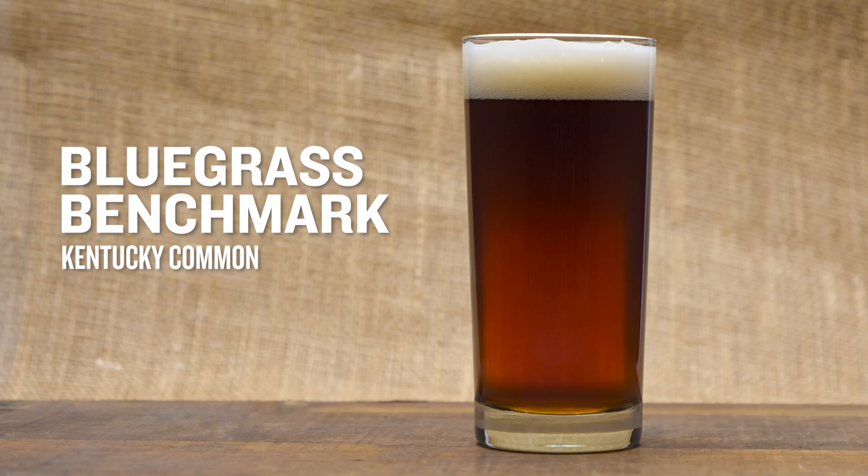Hey everybody, I'm Brad and we're back here again with another installment of Behind the Brew where we talk about our new beer kit recipes. This one is called Bluegrass Benchmark. It is our nod to the Kentucky Common, which is actually a historical style that is in the BJCP style guidelines, so you can enter this and have it judged as such.